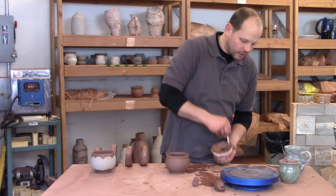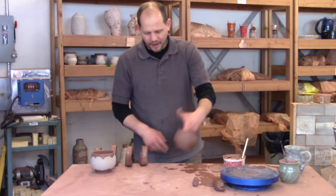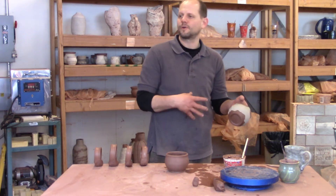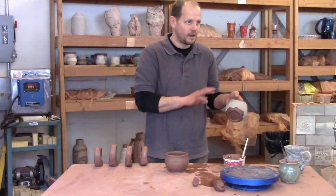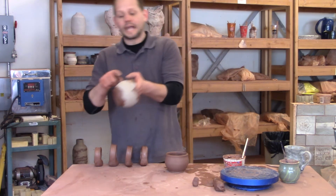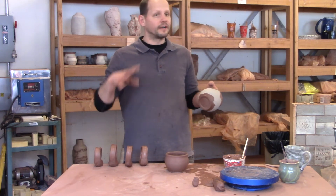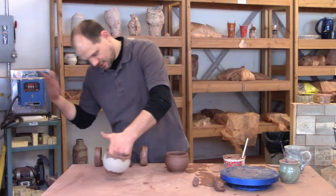I'm going to show you how to connect your handle without messing up your slip work. I like to put my slip work on first so that my handle is a totally separate, different color from the rest of the pot — it just sets it off a little bit. You can put your handle on first and then slip. If you're going to put slip on your handles, be careful not to over-saturate them or they'll crumble and fall apart.